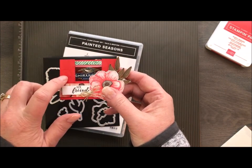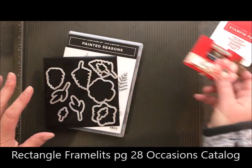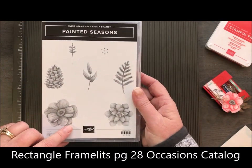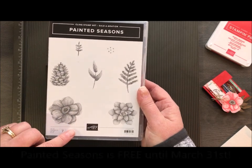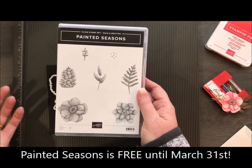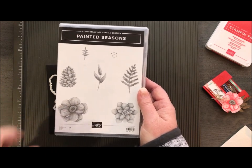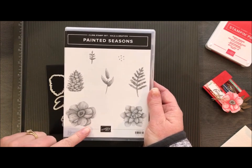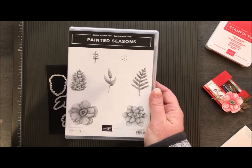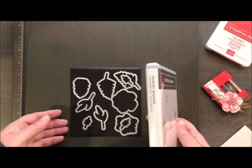We do use our stitched rectangle framelits which are in our occasions catalog — they are fabulous, they are a must-have. We're also going to use the Painted Seasons bundle. This is a stamp set available now until March 31st. It comes in a bundle, so during Celebration when you have a $100 purchase, you can choose this and a pack of 12x12 coordinating paper. You can also purchase the coordinating framelits, which I have right here.